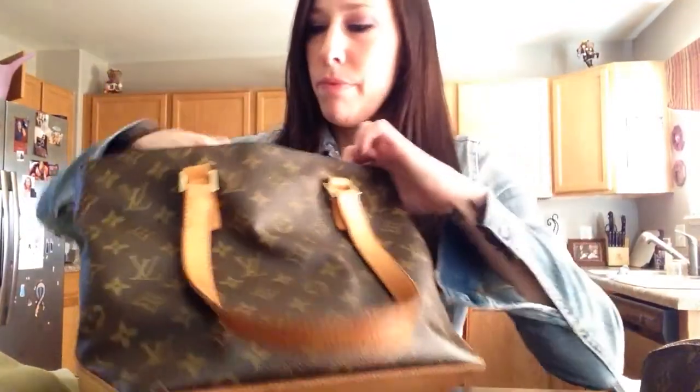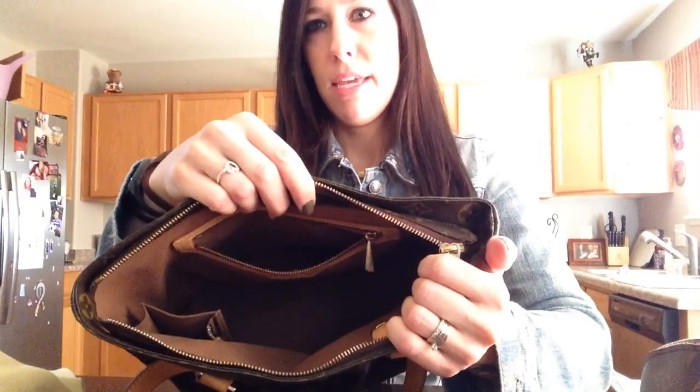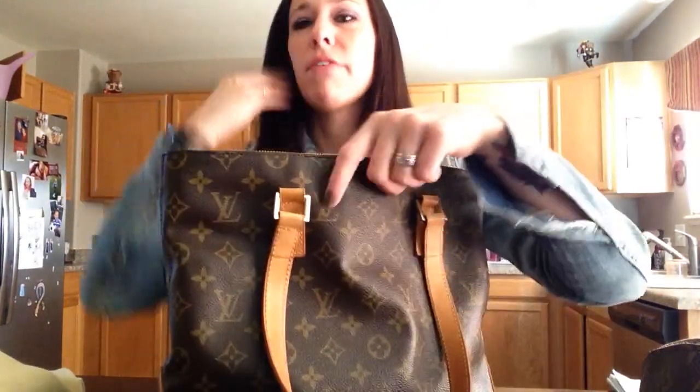It doesn't have a lot of room. This pocket is actually really small — you can barely fit anything in here. So I don't really care for that.